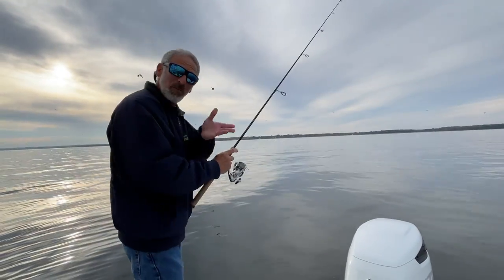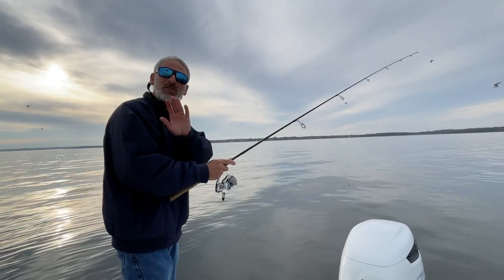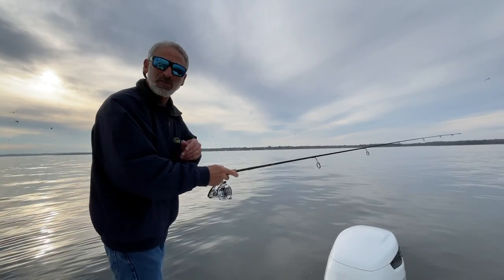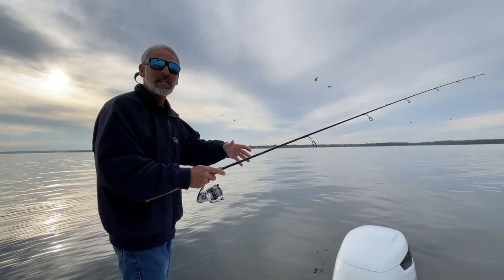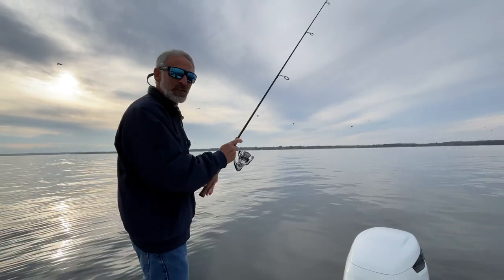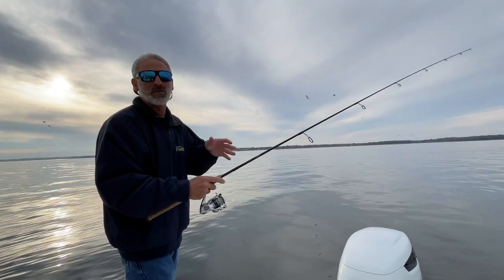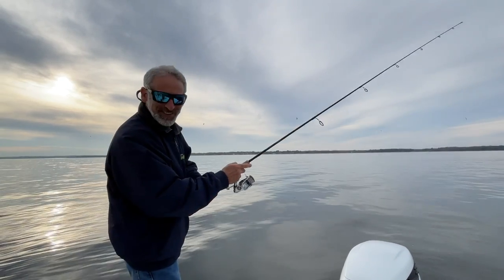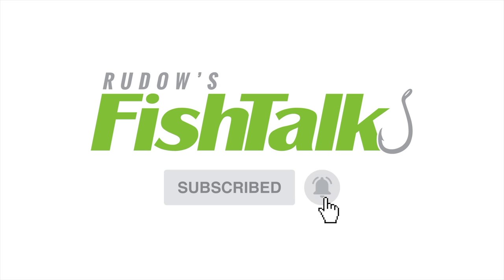Well folks, I hope you found this video helpful. I hope you get out there and catch a ton of fish. Don't forget you can follow Fishtalk Mag on Instagram, check us out on Facebook, and go to YouTube to see all kinds of videos just like this where we dig into different aspects of mid-Atlantic fishing. If striped bass fishing in particular is what you're after, we have an entire playlist — feel free to check it out and get on out there and catch some fish. Don't miss another Fishtalk video — click below to subscribe.